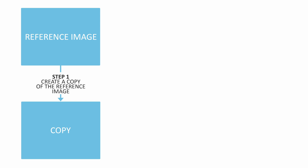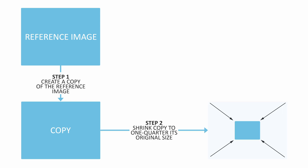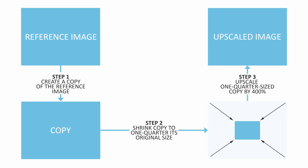Here is how we are going to test our upscaler. We begin with one of our reference images, then create a copy and shrink it by 400%. We then take that one-quarter-sized copy, put it into our upscaler, and enlarge it by 400%, thus restoring our image to the original size. We then compare the upscaled image with the reference image to see just how reliable the upscale is.